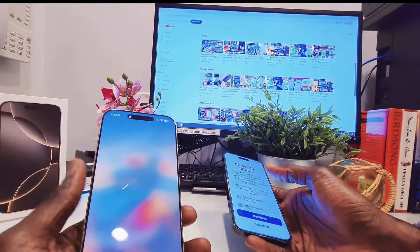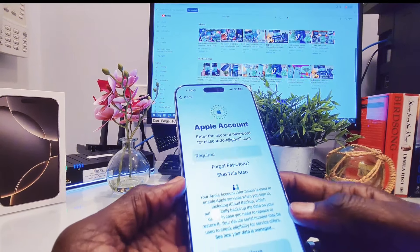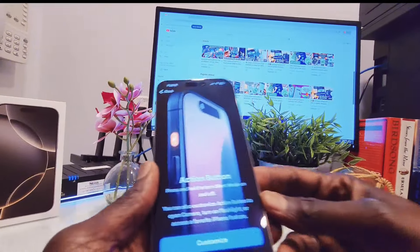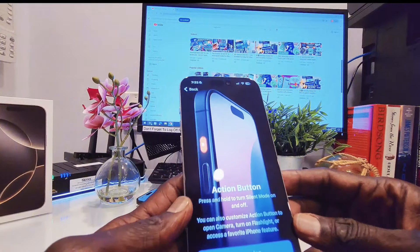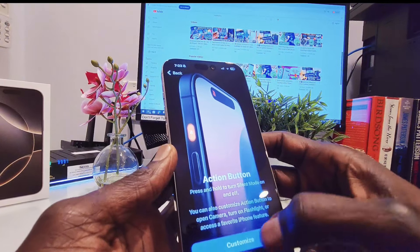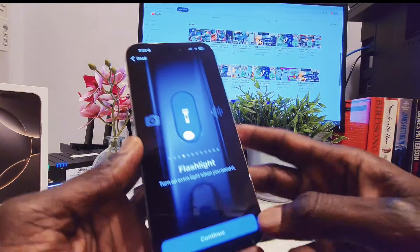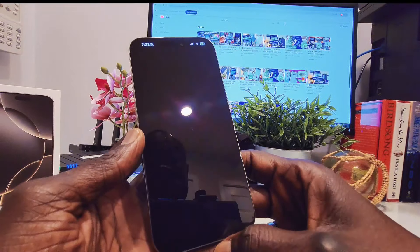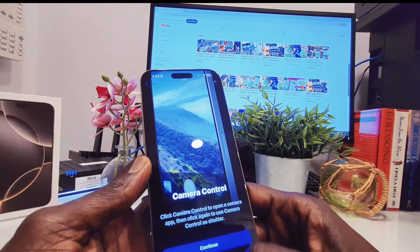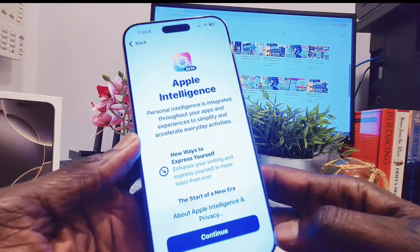Let's put this aside. Restore is complete, so I'm going to sign into my device. The device is done updating from iOS 18 to iOS 18.1 beta 4. It says customize — I already set it up. I chose flashlight, continue, and then control camera.